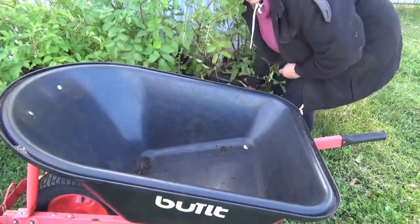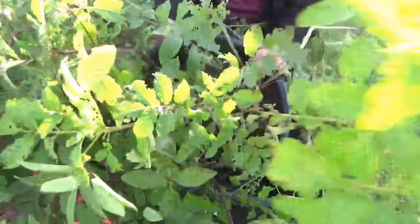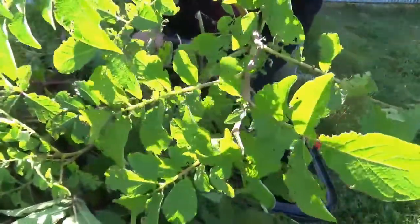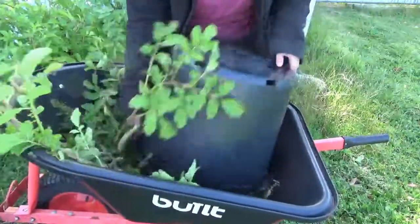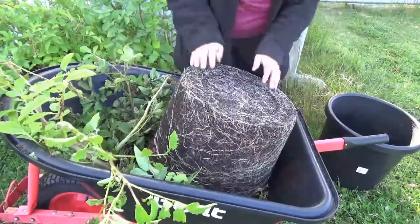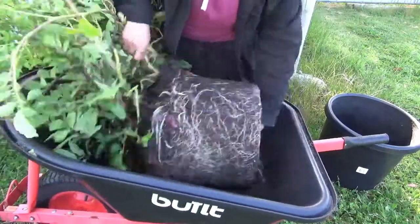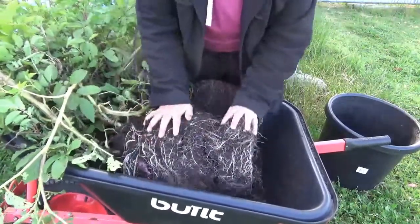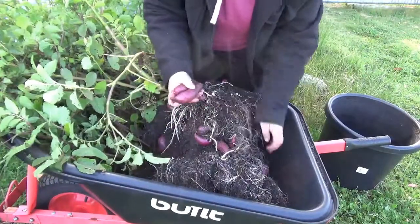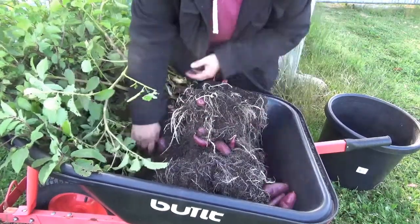Let's get started with the first one. We've got a tetraploid here, number 115. Tag away and let's see what we've got in here. So far it looks like there's only small tubers — may not be a keeper. Anyway, we'll see. Oh no, there's a few bigger ones here. It's not too bad. Let's get the plants out and have a better look.